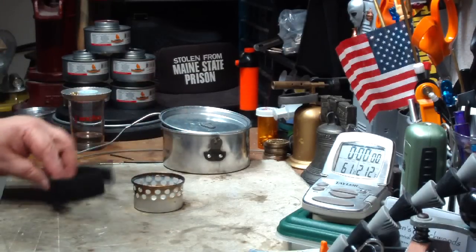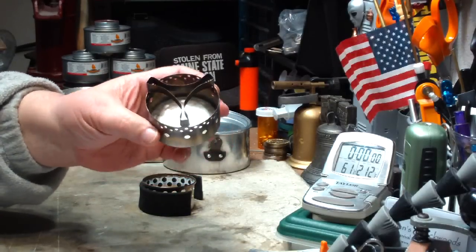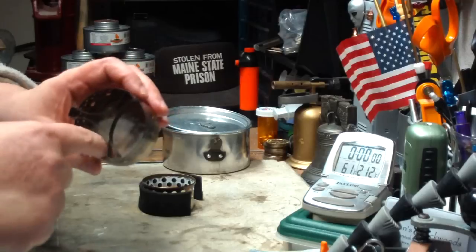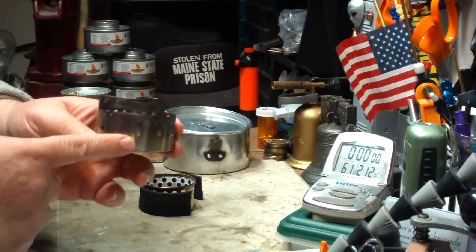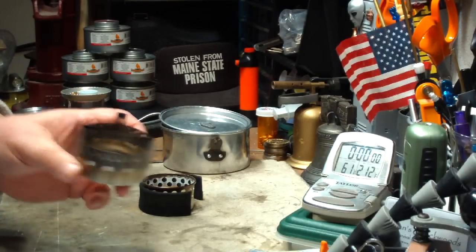I want to try this with carbon felt, just like I did with the IsoClean 2.0 stove from Flat Cat Gear, where I put the carbon felt on the inside and was surprised how the jets came out of the holes instead of just coming up from the felt like I thought it would.